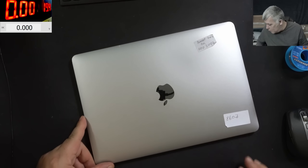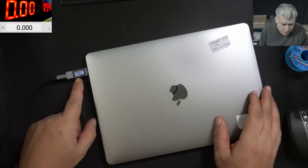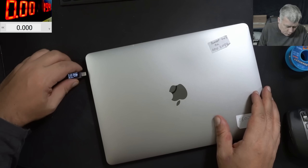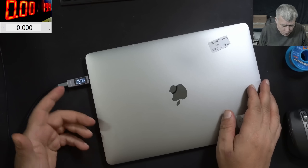Let's check — let me plug a charger. The meter is coming on and we have 5 volts and no current. On the other port, coming on: 5 volts, no current.